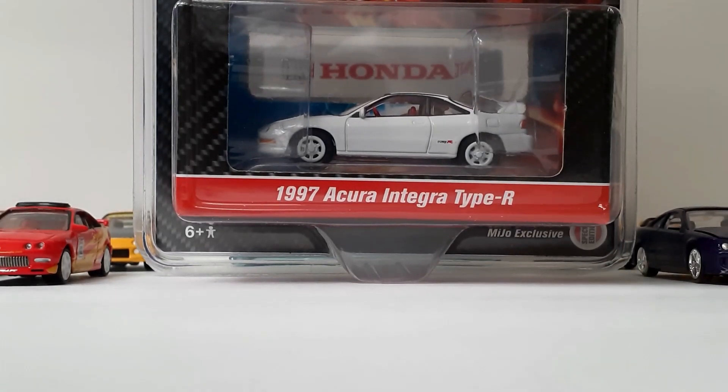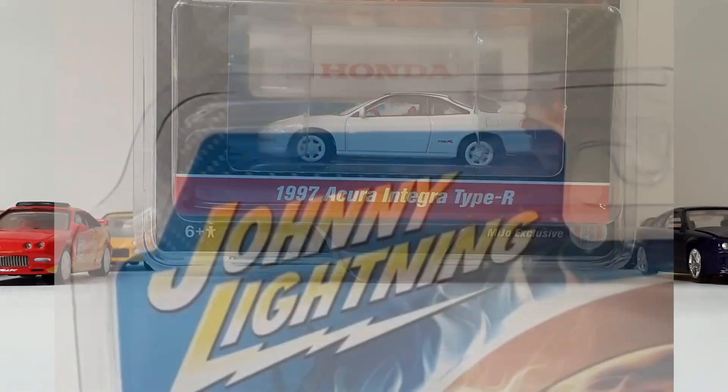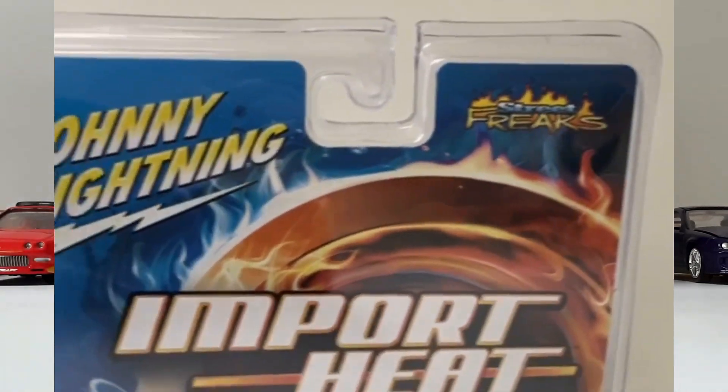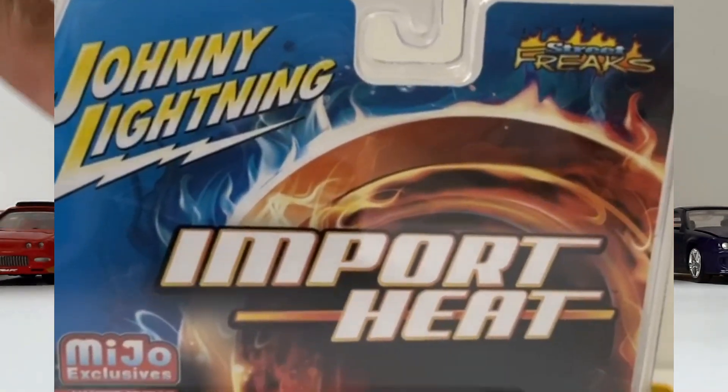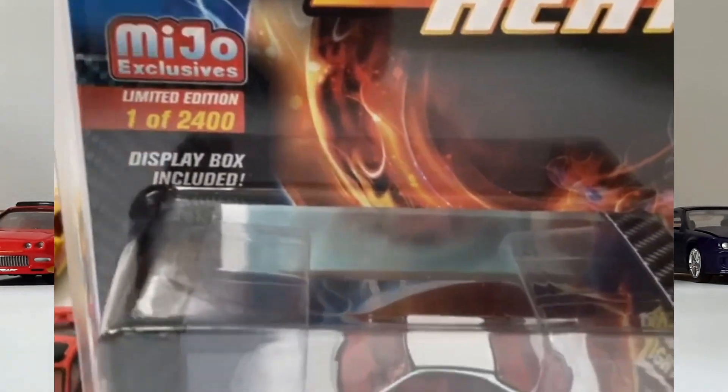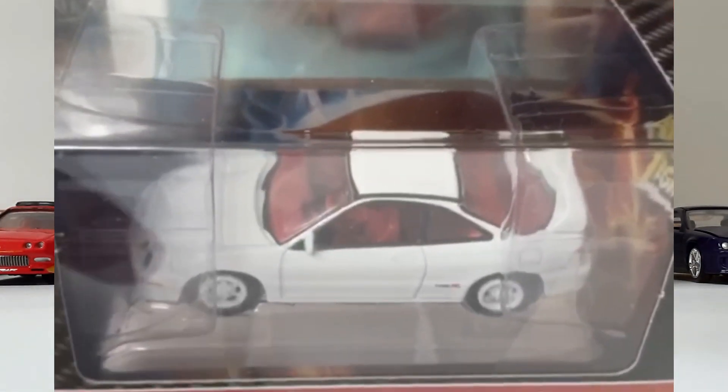Hello friends, this is Nelly again coming with a brand new video. Today we will be featuring our Johnny Lightning Street Freaks Import Heat 1997 Acura Integra Type R. This is a Miho exclusive, limited to 1 out of 2400.